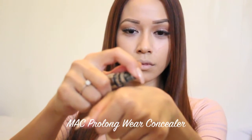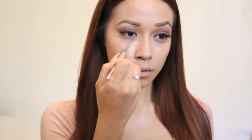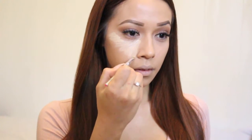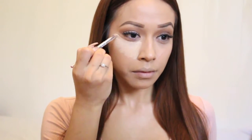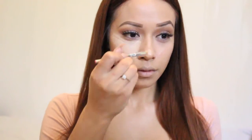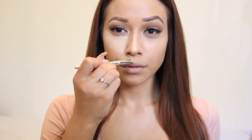Now I'm taking my MAC Pro Longwear Concealer in NC20 and a flat-head small concealer brush. I'm applying the concealer right under my eyes in a triangular shape, going upwards towards my hairline and to my ear, keeping this right above where my cheekbone is. I'm also bringing this along the bridge of my nose to accentuate and illuminate these features, right along the cupid's bow, then under the lip and on the chin.